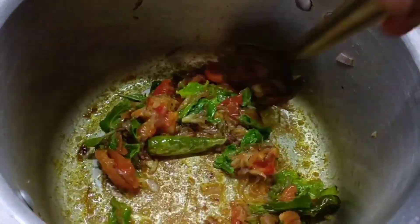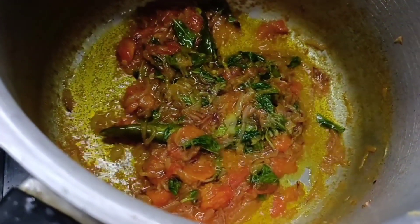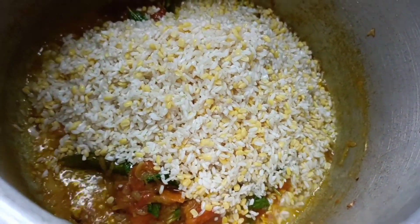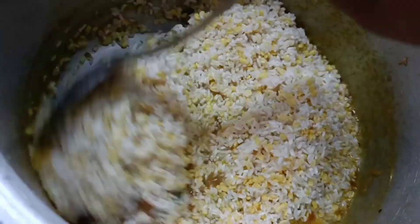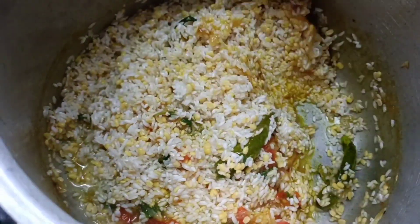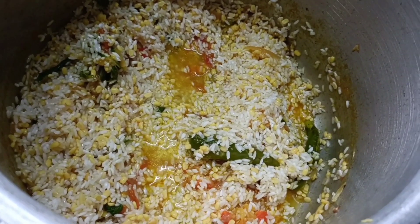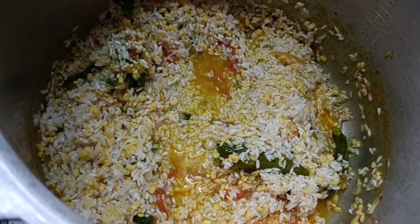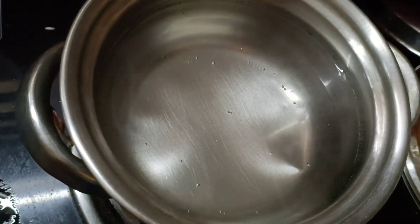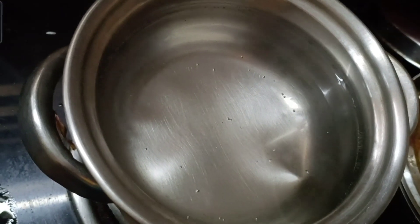Let's mix the flavor and mix it a little bit. We will mix the soup with a little bit. You can do it with the heat. We will use the heat.